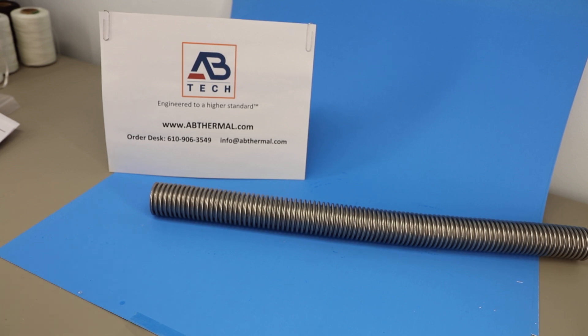This is Adrian from Tech Support at AB Technology Group. This clip is about our solid wall stainless steel flexible sleeve.